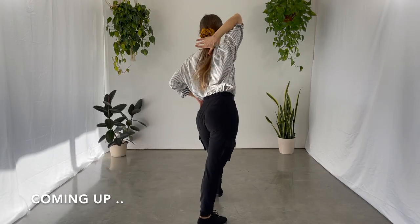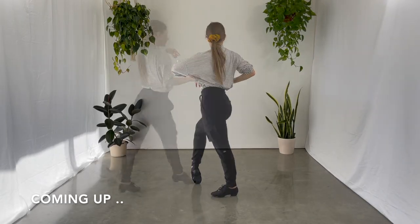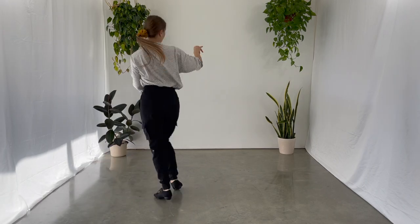Oh hi dance friends, welcome back to Danceport Explained. Today we're going to learn a short and simple advanced rumba routine. If you're new to this channel my name is Mila, don't forget to subscribe, hit that notification bell and now let's get started.